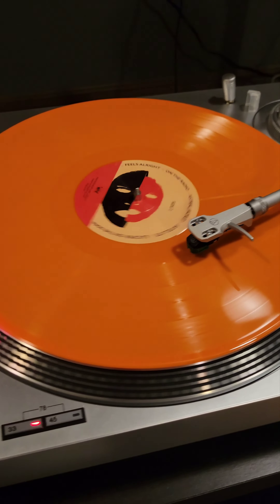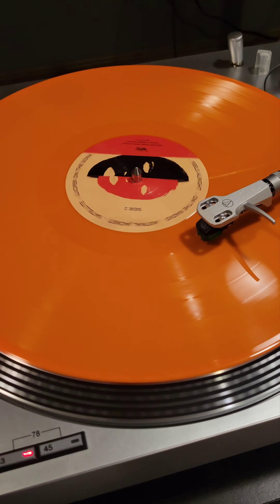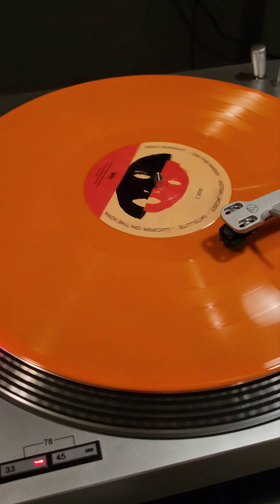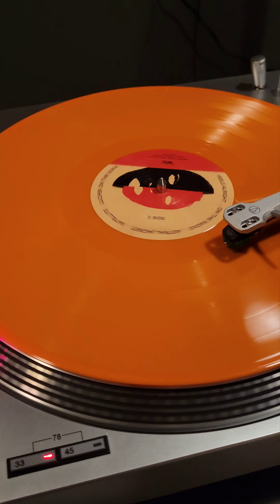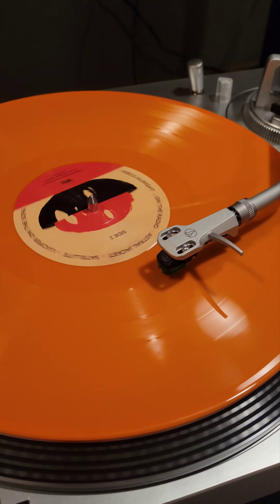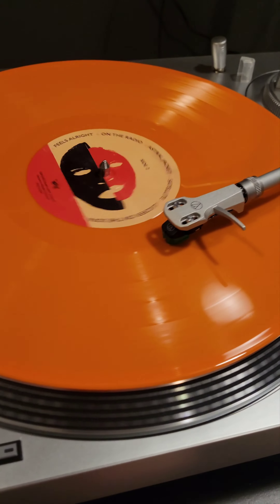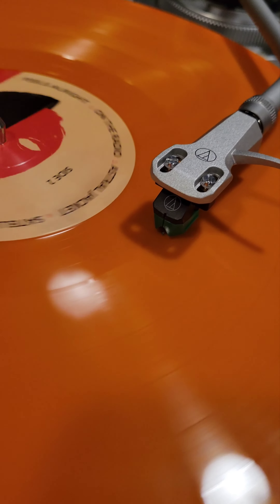Also, to my surprise, on the end of 'Lucifer on the Sofa' by Spoon there's the same exit loop music. I didn't realize it until a few loops — I was on the couch like, why is it doing that? And then I was like, oh maybe it's that, and it totally was. I think it's got a better loop too.